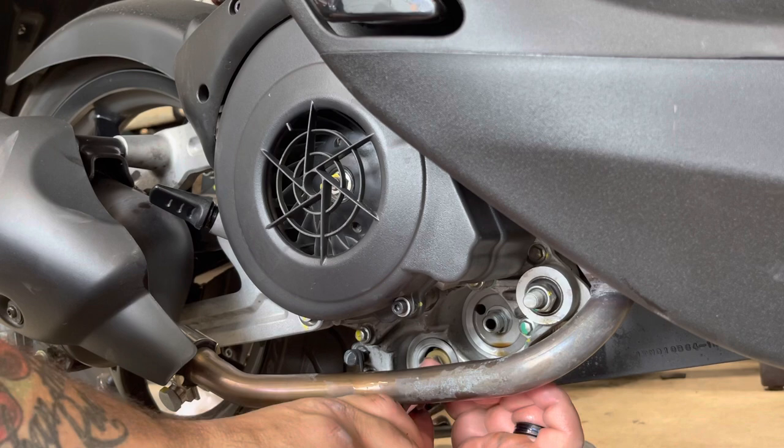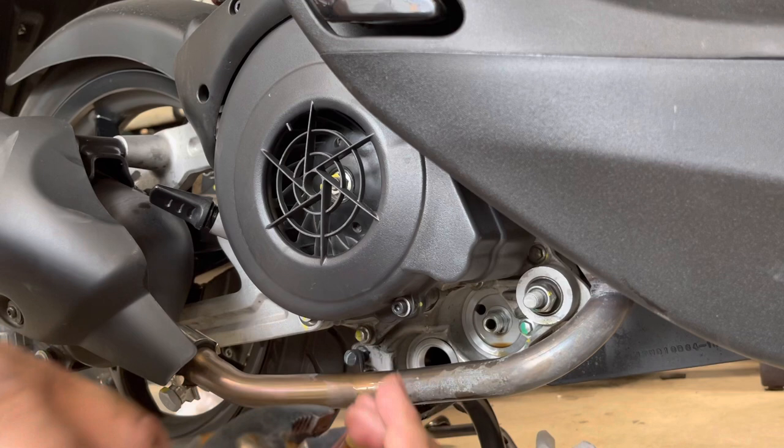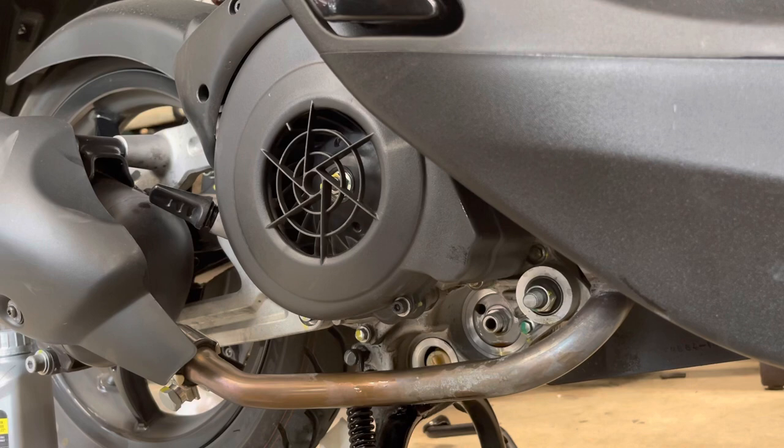After you get the plug out and let all the oil drip out, there's a second filter in here. You can just use a pair of pliers and pull it straight out — it looks like a screen. Just check it for debris. If you don't see anything it's safe to put it back — just align it properly by feel and push it back in.